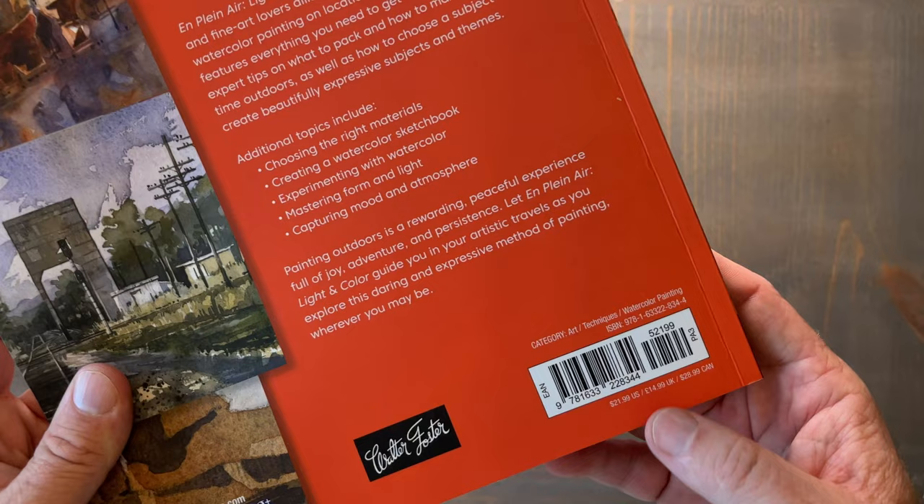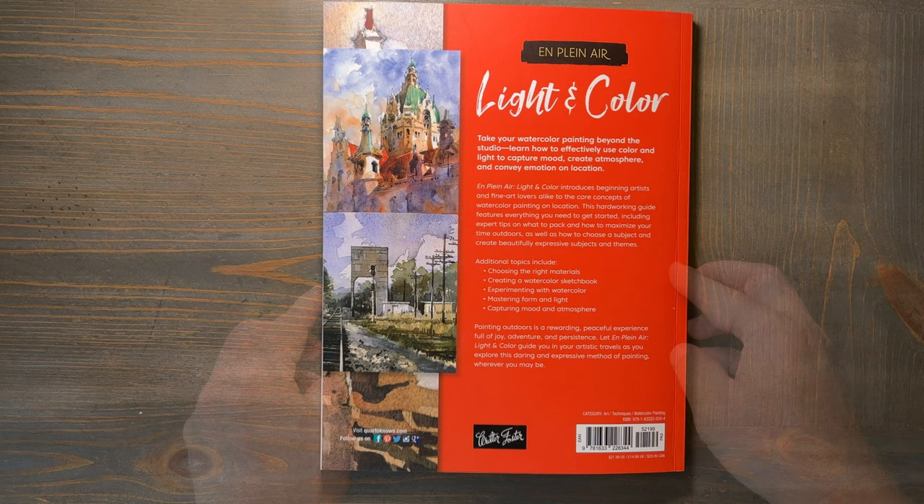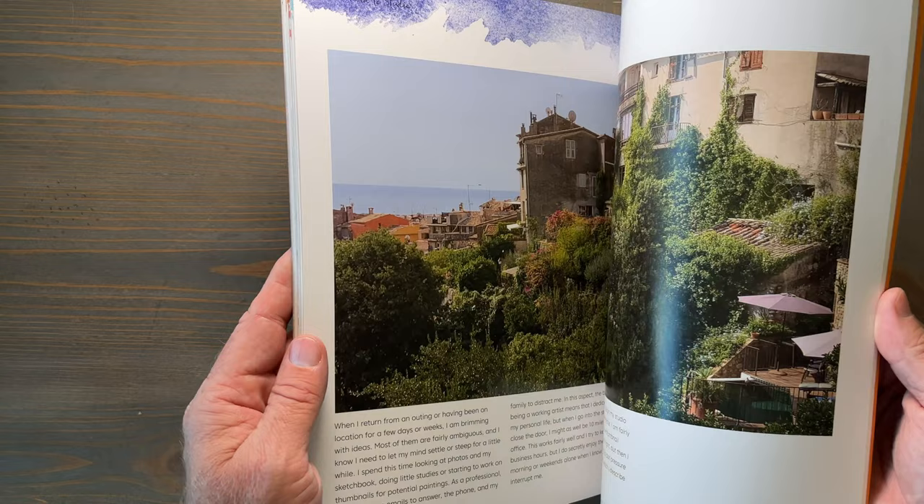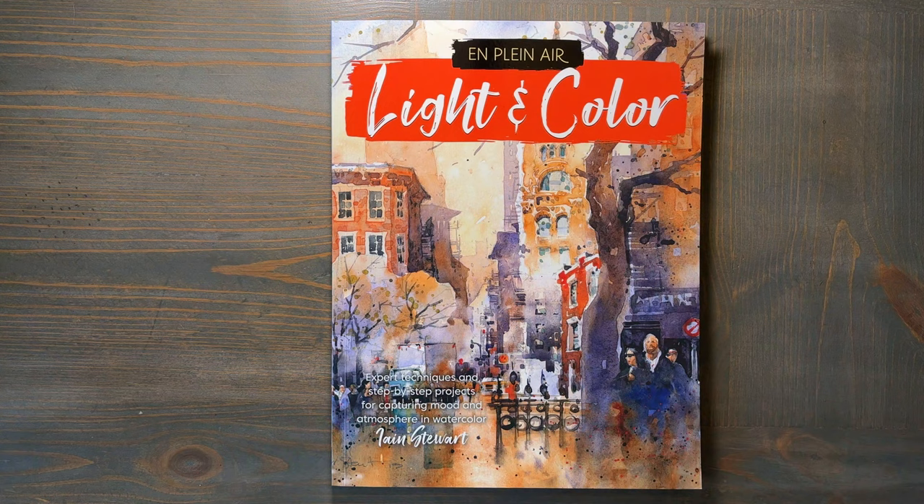Overall, this book is an absolute gem for any watercolor enthusiast, whether you're a beginner or an experienced artist. I would highly recommend it to anyone looking to improve their watercolor painting skills and to anyone wanting to learn more about capturing the beauty of light and color in watercolor. This is a book that I keep coming back to for inspiration and advice, and it is available on Amazon — a great addition to any artist's library.